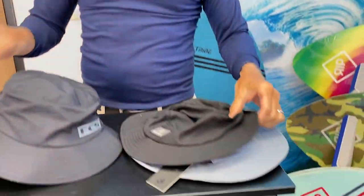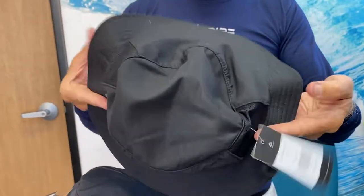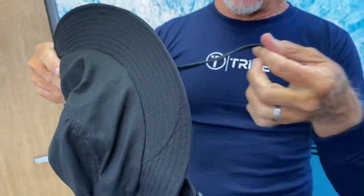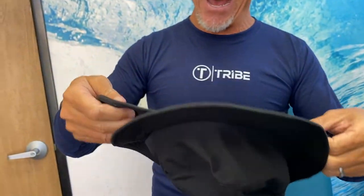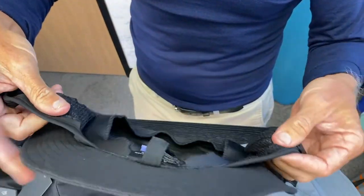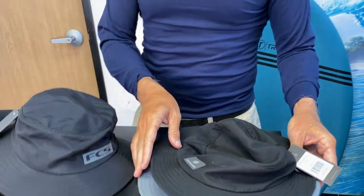We go back to the Creatures brand for their version of the bucket hat. Again you have ventilation with mesh on each side of the hat, the clip underneath, and the lanyard. The Creatures bucket hat, like the dad hat, has ear coverings with mesh — so it has really good sun protection with both the wide brim and the ear coverings, and it comes in different sizes and colors.